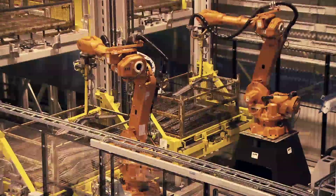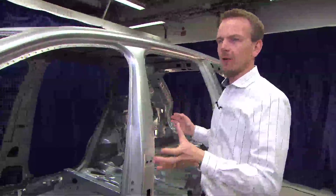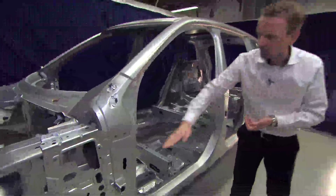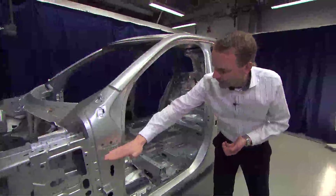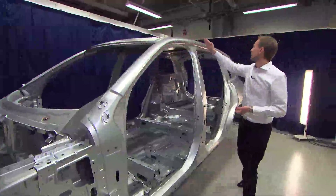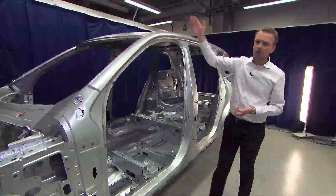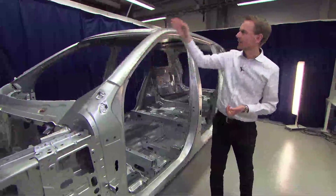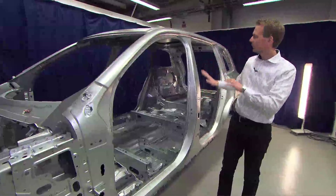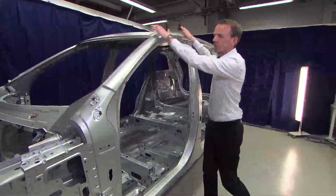We have no competitors around the world that use more boron steel or hot-formed steel than we do. In this generation of the XC90 we have one component in boron steel spanning two and a half meters from this point all the way to this point, to ensure there is no weak point through the A-pillar and the cantrell. This is very important for rollover impact and also for side impact, where we have high forces from the B-pillar and from the roof.